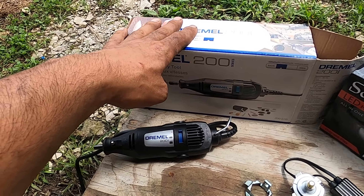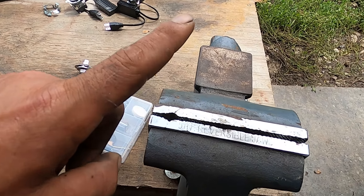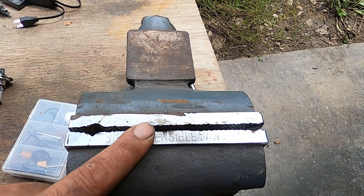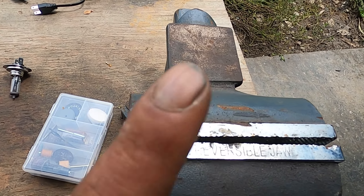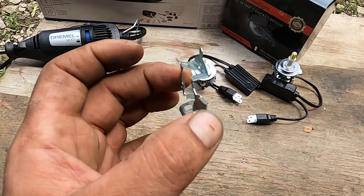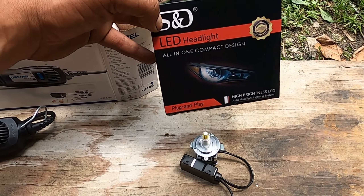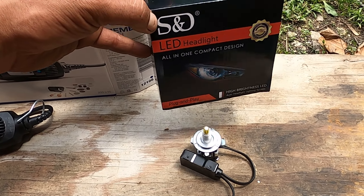Let's dive into it. You need a Dremel with the attachments — nothing else, nothing more. You're going to need a vice or a good friend to hold your stuff. I like the vice — it doesn't complain when things get hot. You're going to need the clip off the bottom of all your headlights, and then obviously some sort of LED headlights. These ones my customer supplied to me, but you can get them on eBay and Amazon.